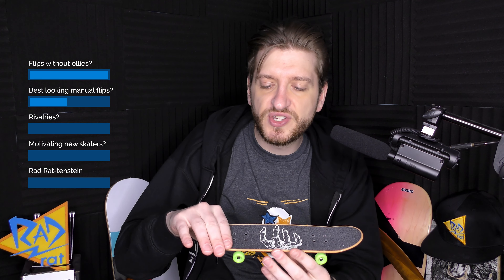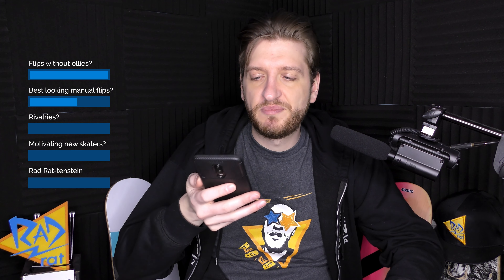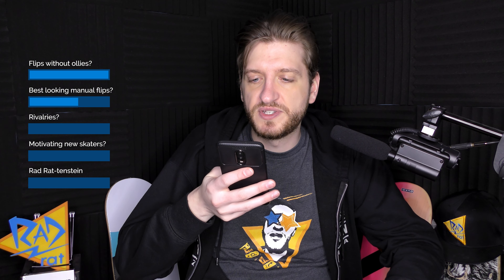To do a trick out, a tre flip is kind of an obvious answer. But I think an impossible would be super cool too — you don't see that as often. The height of an impossible doesn't really depend on how much you can pop it. As long as you can get the scoop started, you can get the board as high as you want. So if you're coming to the end of the manual, the board's kind of high but you get that little bit of pop and you can pull it up anyway. I think that looks really cool — doing it out of a manual would always be really good.